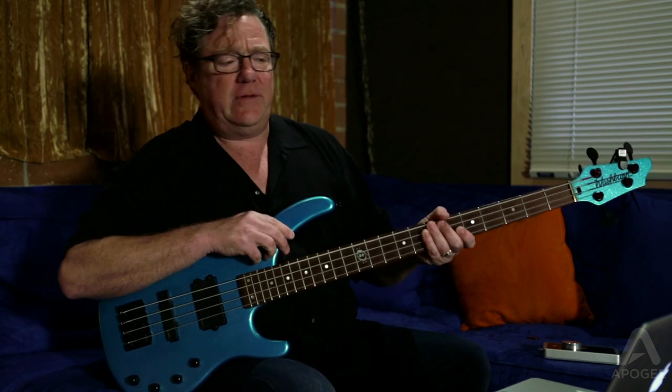Hey everybody, my name is Stuart Ham, and I'm here at the Apogee Studios in beautiful, sunny Santa Monica, California. To just give you a little demo and brief discussion about my process when I do recording.